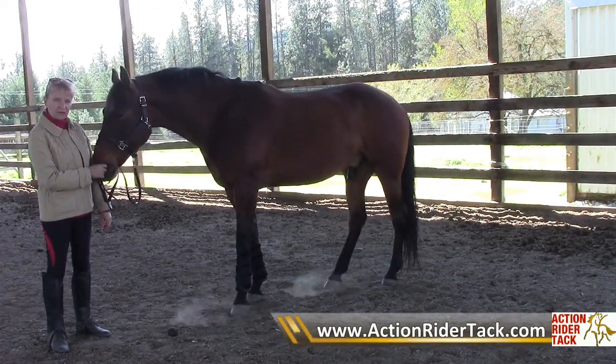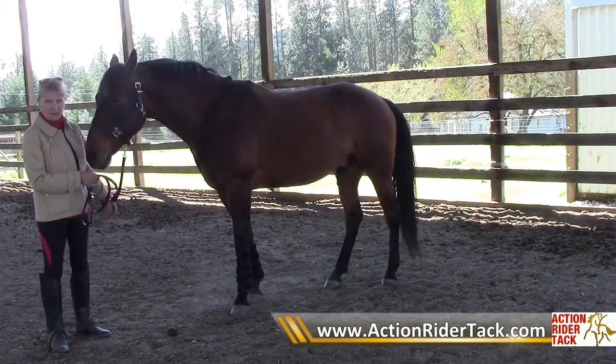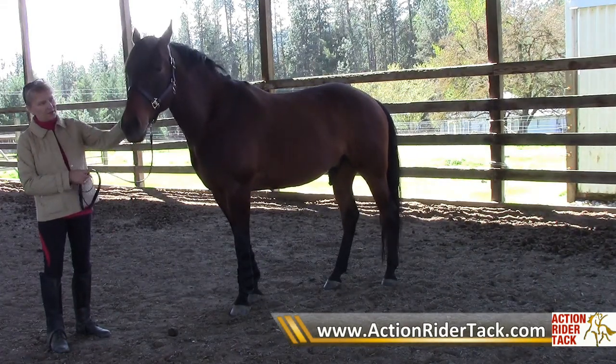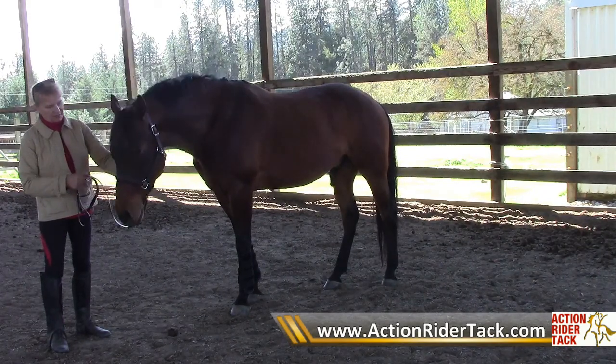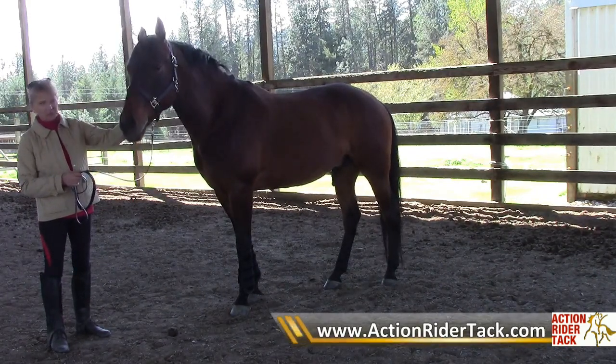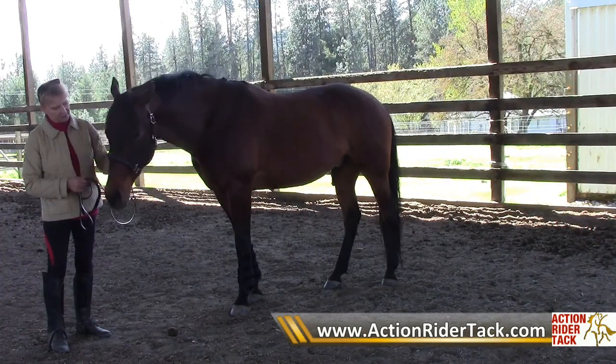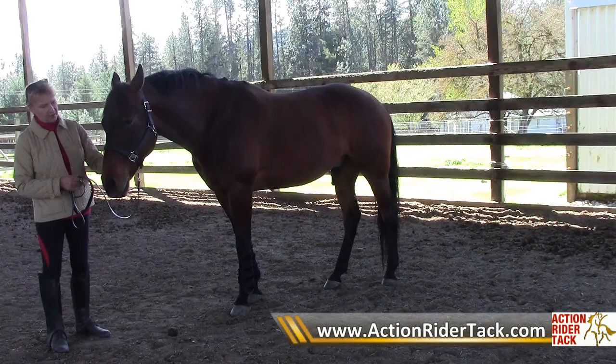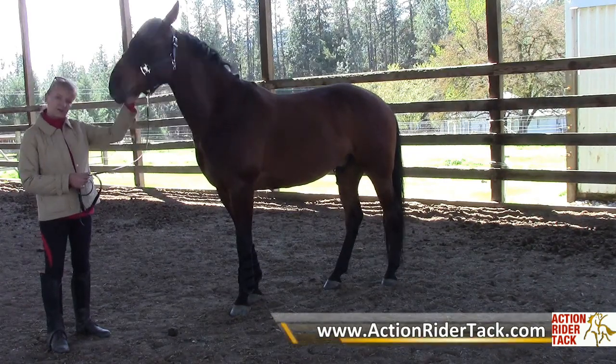It's not one you should leave on when you turn him out or leave him in the pasture, because like a nylon halter it won't break. The material is extremely strong, so you can tie him with it, put him in the cross ties, tie him in the trailer, and use it like a regular nylon halter. It just looks nice.